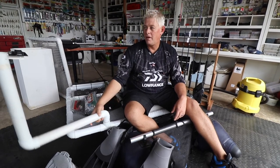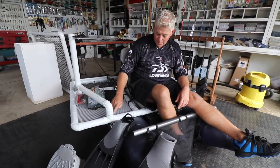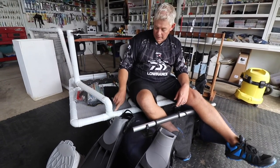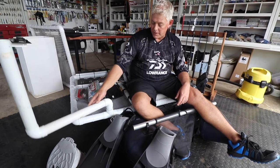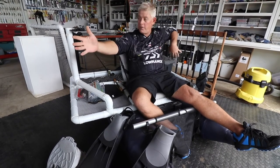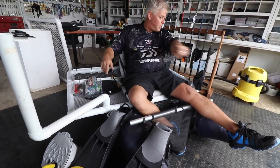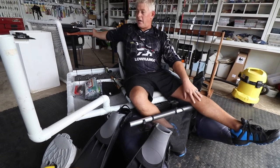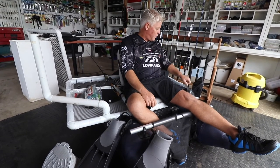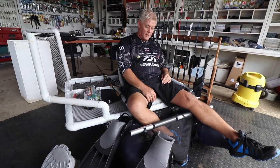For the GoPro tripod, I cut a slit in the pipe and put a screw in which limits its rotation. Everything else is glued but this can swivel within limits. I put the camera on and made marks where I need to turn it. The GoPro has a wide angle giving full front view past my foot, so I don't need more than that. There's also a bracket here to add another camera when I want to show what I'm doing on the fish finder.